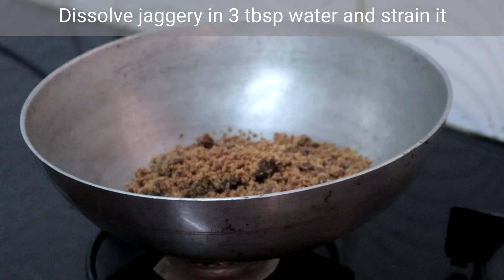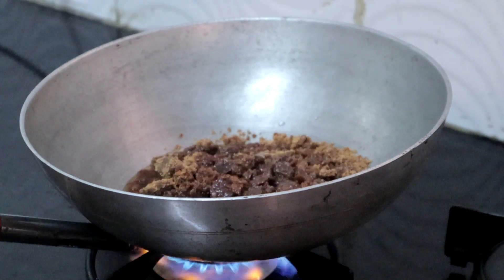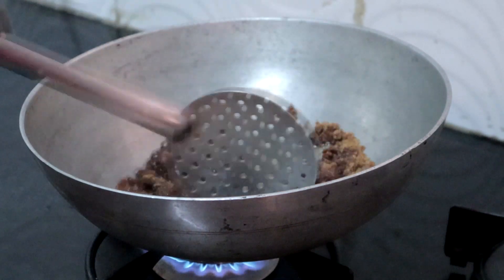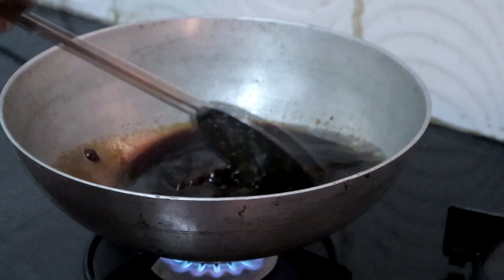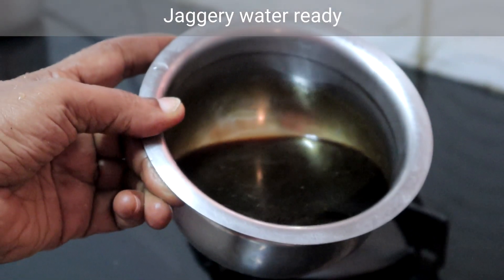First we will dissolve the jaggery and filter it. I am adding 3 tablespoons of water. Just heat the water so that the jaggery will dissolve faster — no need to make any syrup. I have filtered the jaggery water. We will keep this aside.